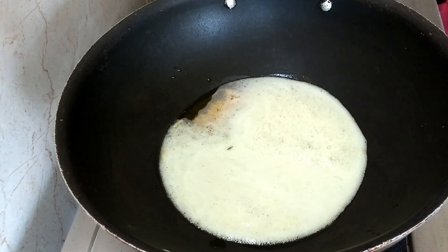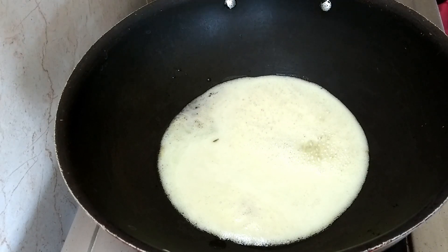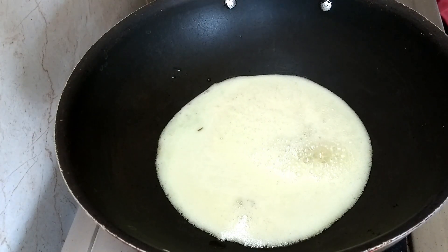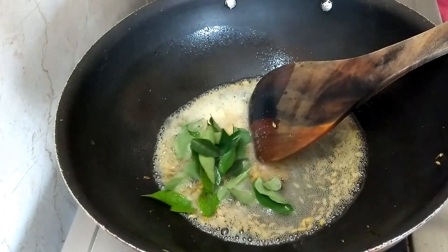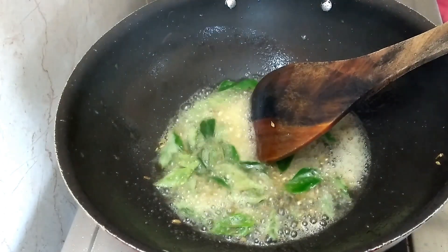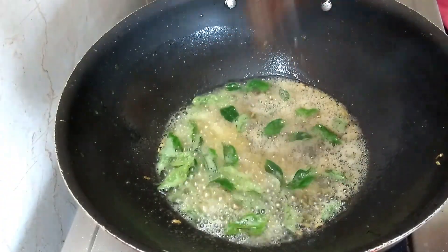Let's try 1 teaspoon. We will cut it and add it in the same way.